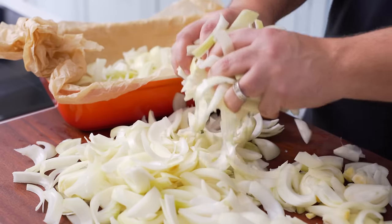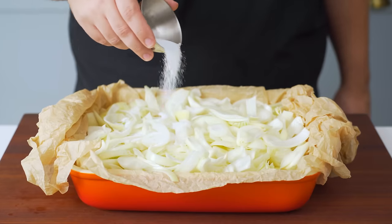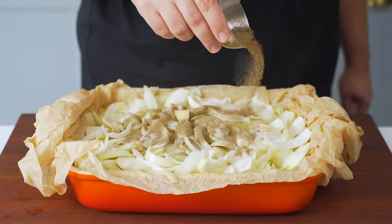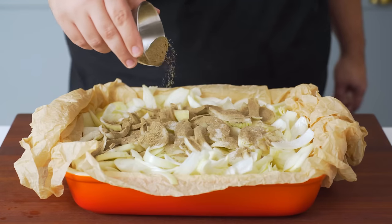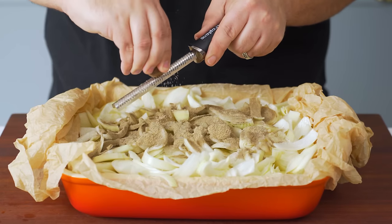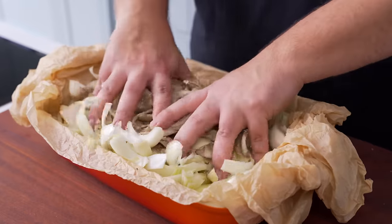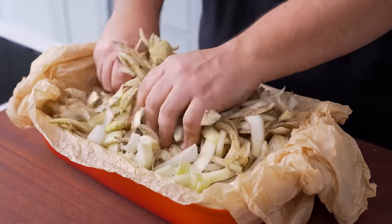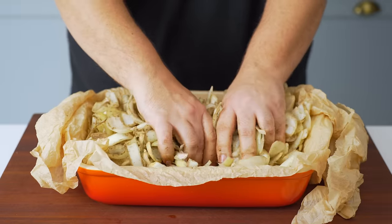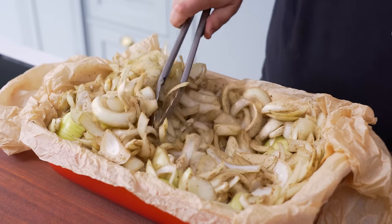Transfer the sliced onions to the dish and then it's time to season them. Add four teaspoons of salt, three teaspoons of black pepper — or two if you can't handle the heat — and one teaspoon of ground cardamom. The last seasoning is half a teaspoon of nutmeg; freshly grate it over the dish to add a lovely warming flavour. Give the onions a thorough mix to spread out all the seasonings, and now it's time to introduce the star of the show.